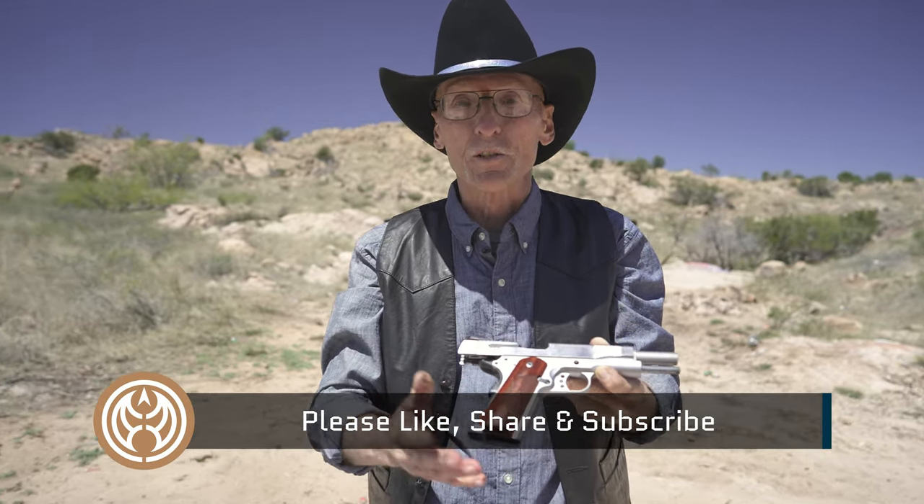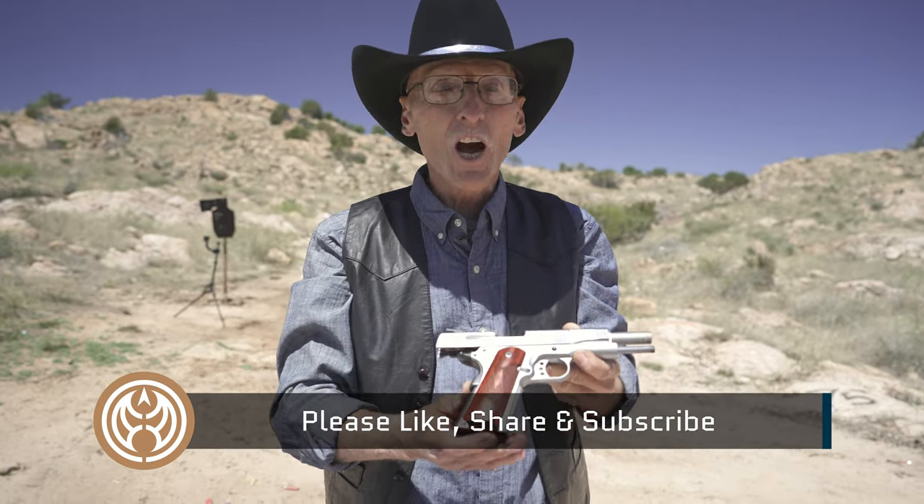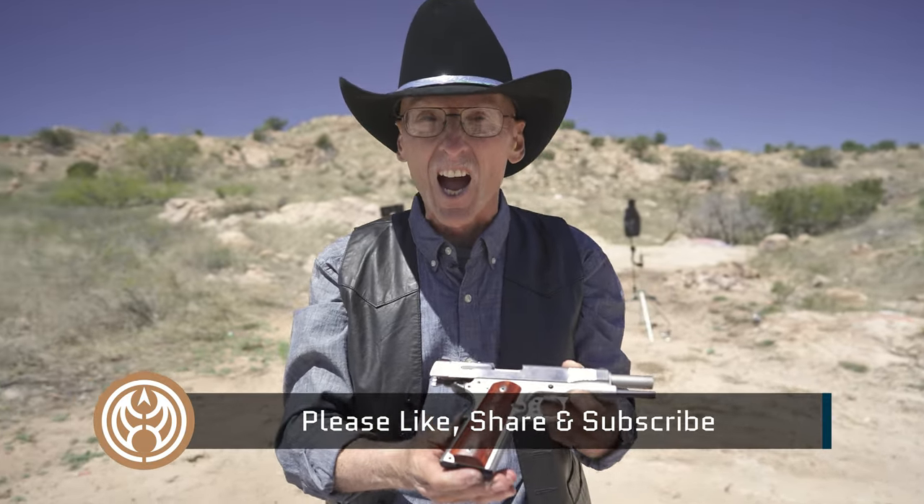I'm Ronbo. This is Arizona. Thank you for coming out and watching me today. Go shooting! It's fun! Yahoo!